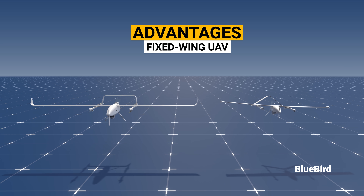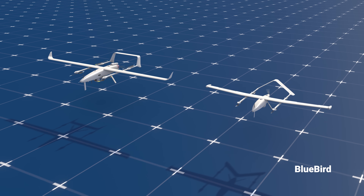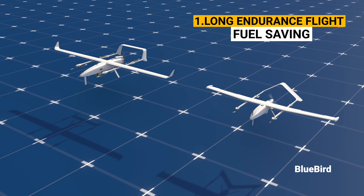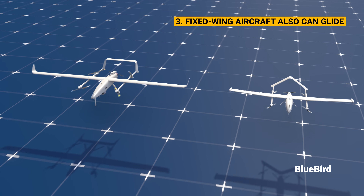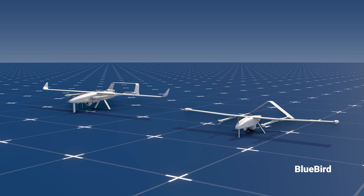Let's look at the advantages of fixed-wing UAVs. Number one, they provide long-endurance flights with the advantage of fuel savings. Number two, they help the drone resist severe weather conditions. Number three, fixed-wing aircraft can also glide in case there's an emergency engine failure, low fuel, or low battery.